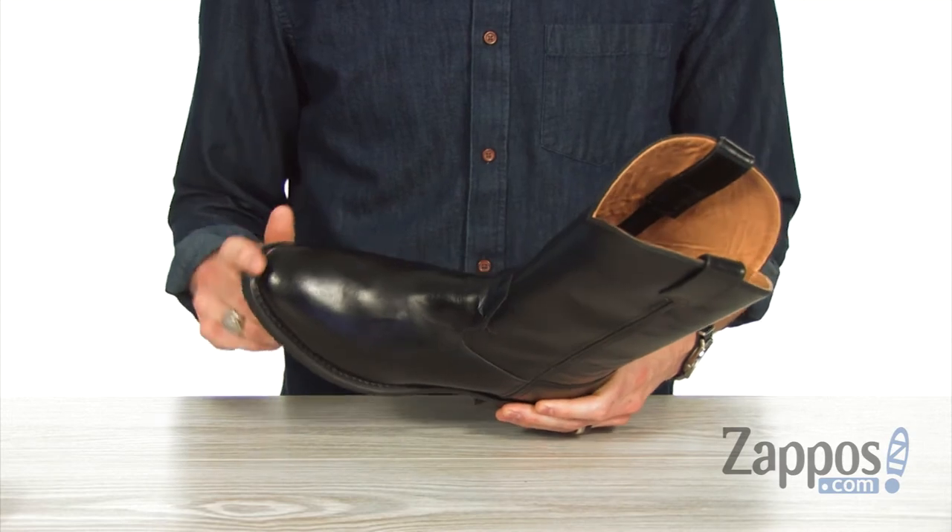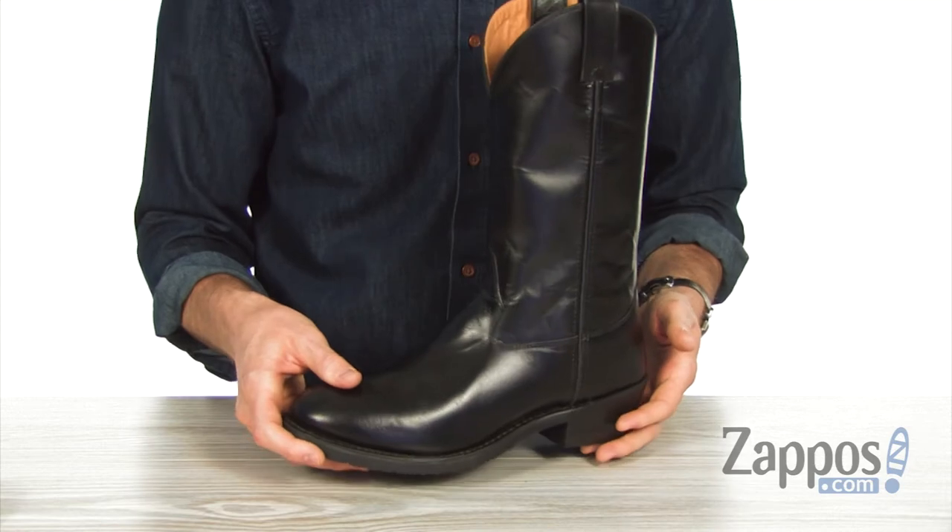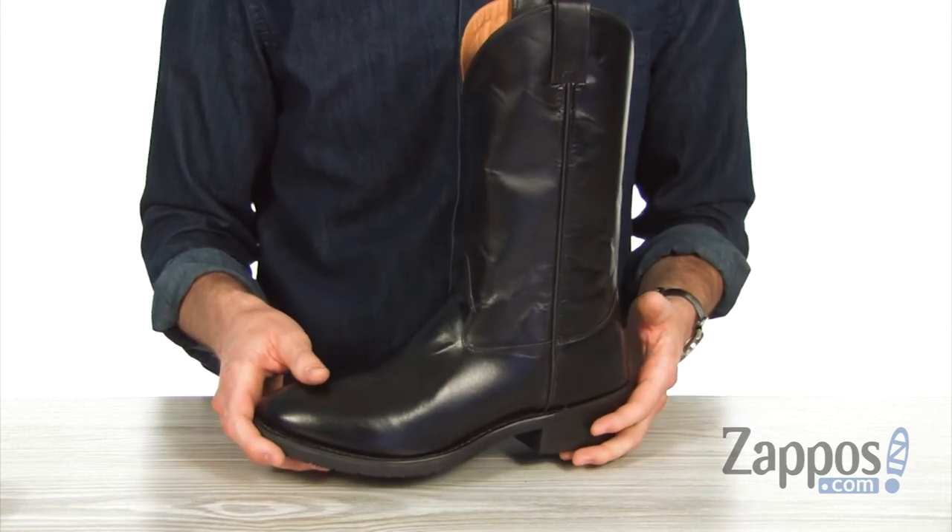You can see we've got the round toe to give it a classic clean look, and that cowboy heel to give you a boost in height and a little pep in your step.